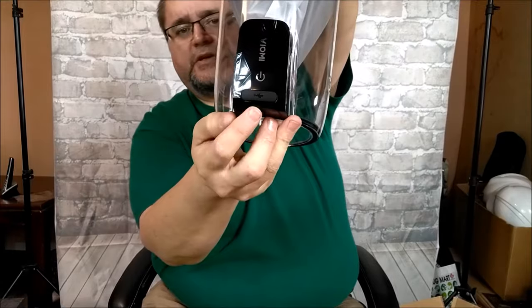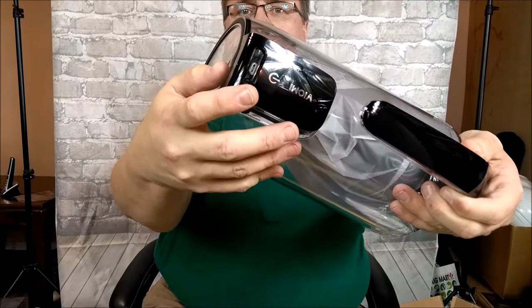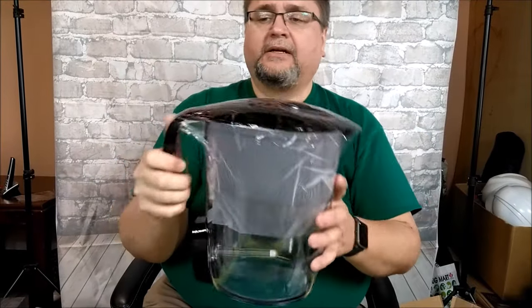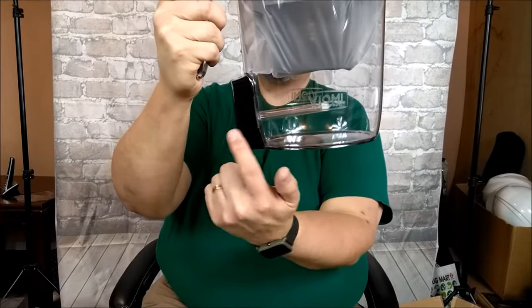It just has the USB port right there, so you don't need anything special. There you go — you can see the USB light while it charges. There's a battery in here, and there's the ultraviolet light.